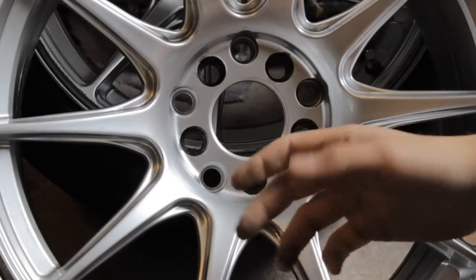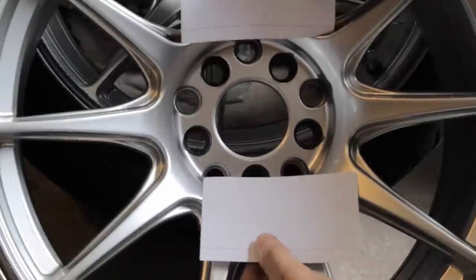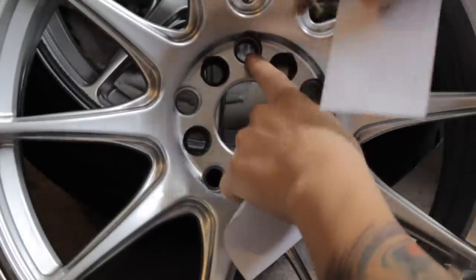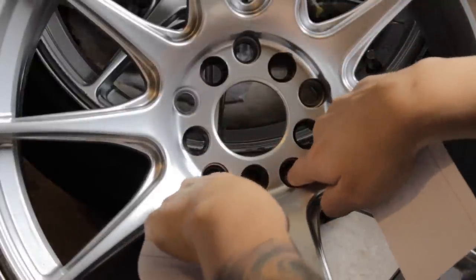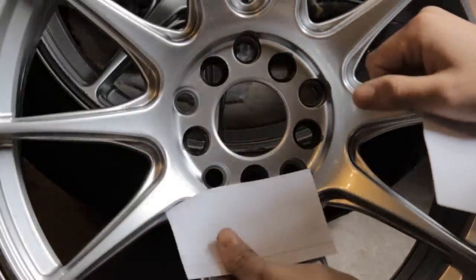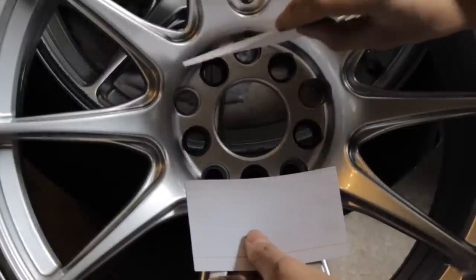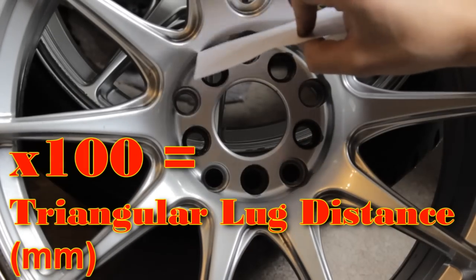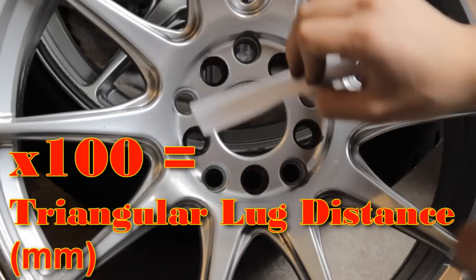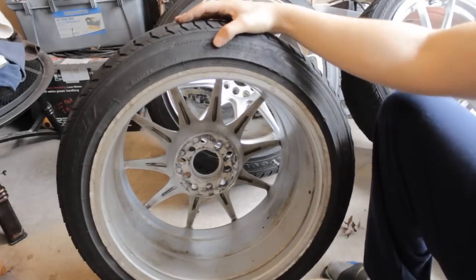The second number — 100 or 112 — has to do with the bolt circle. I have two note cards here to show you: if you were to evenly measure from the center of the top lug to an imaginary line between the bottom two lugs, the distance between those points would be 100 millimeters or 112 millimeters, depending on whether it's five by 100 or five by 112.